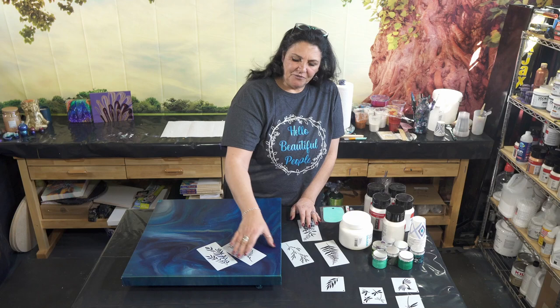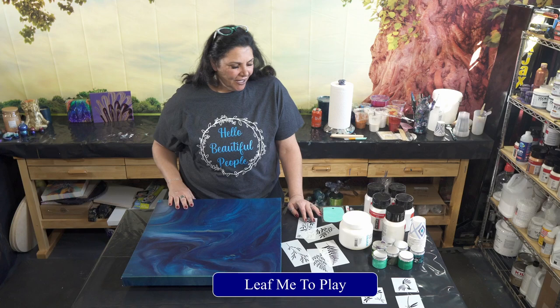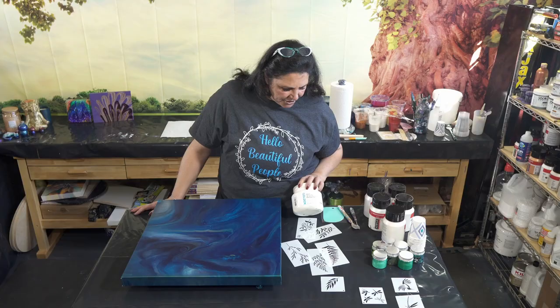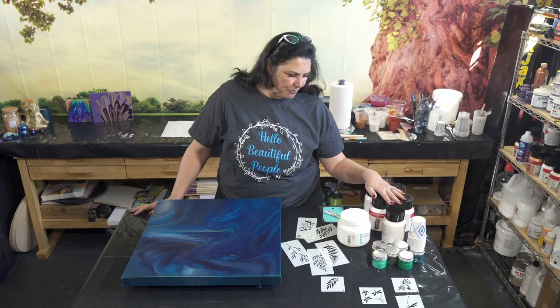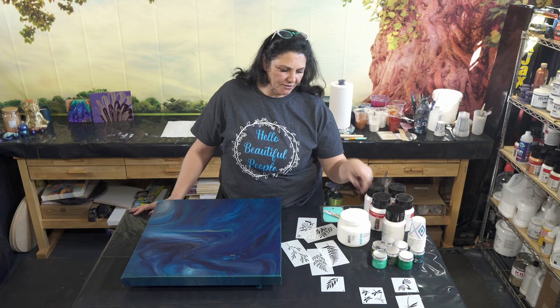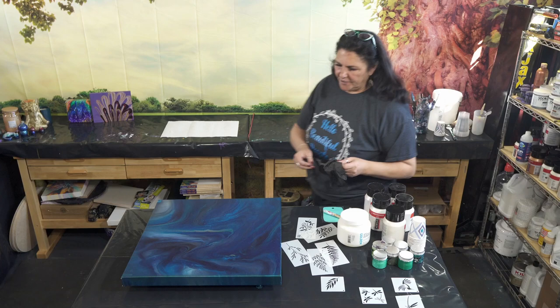We're going to play with some of these stencils and the Amsterdam pearls and also some of the Little Piggy pigments today on this canvas, and I think it's going to be really, really pretty. The original one was 'Leaf Me to Play' — I'll link that up here and in the description box. We're going to be using Golden's extra heavy gel gloss today, and I'm going to be mixing that directly with the pearls and also directly with the pigments.